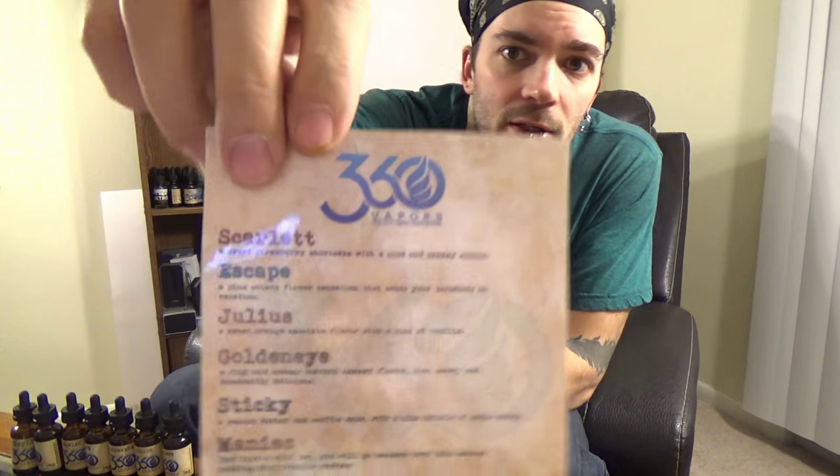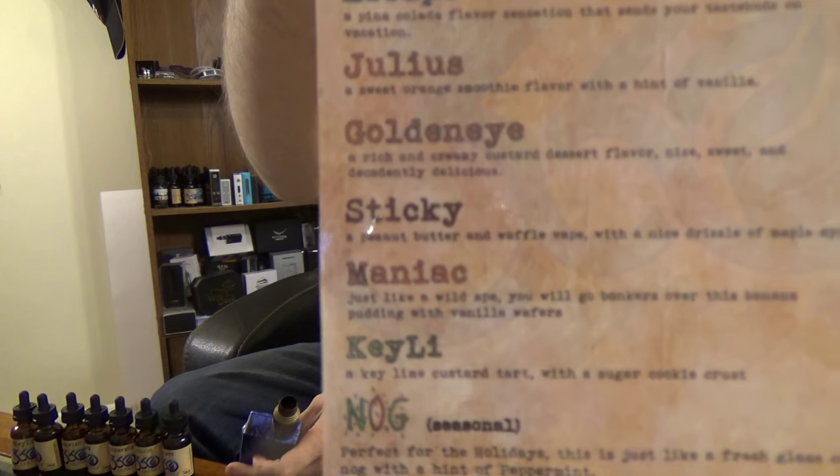I first came across these guys while I was down at a vape meet in Columbus, and I fell in love — we'll get to that in a little bit. But first, it's a seven juice line, there are seven flavors. I have the flavor card here, a little menu that goes over all the different flavors they have. There is an eighth juice called Nog — it is an eggnog e-liquid and it is only available around Christmas time.